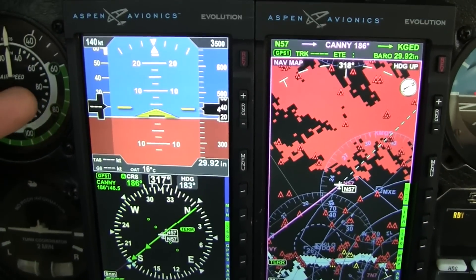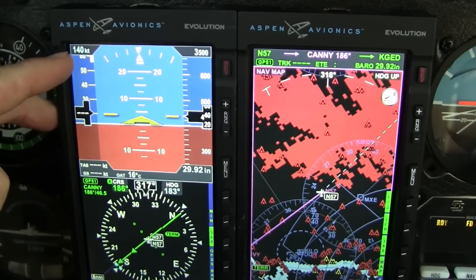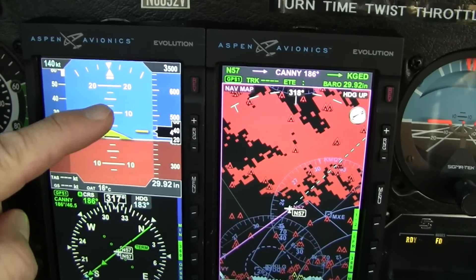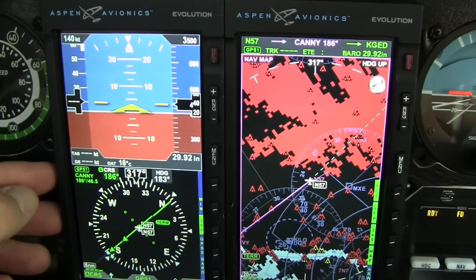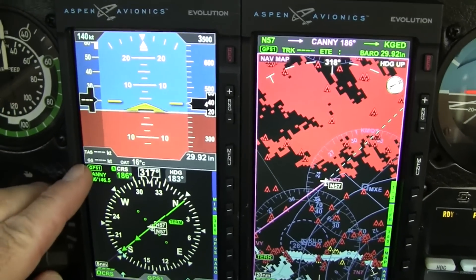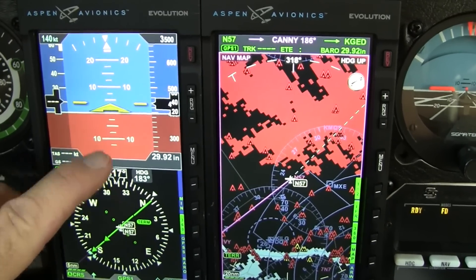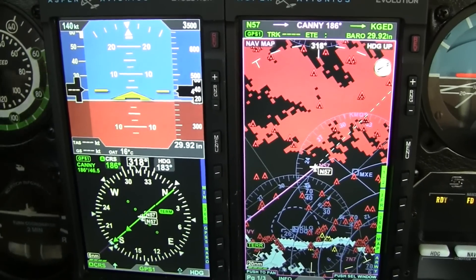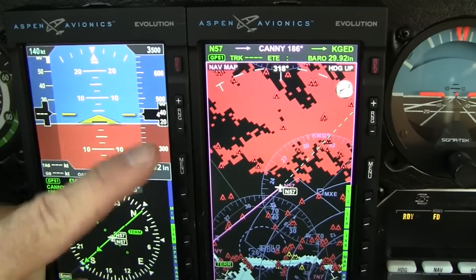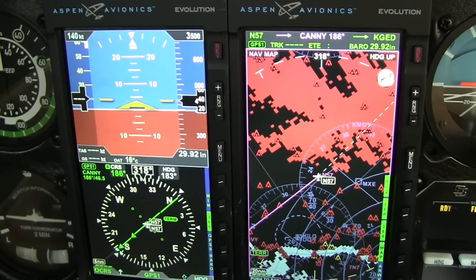Another feature on the unit: you can set a preprogrammed airspeed. So if you want to fly an approach at 100 knots as a reminder, you can set it at 100 and it will beep at you. Same thing with the altitude — as you climb up to your altitude, it will beep at you, letting you know you're within 200 feet, and it will change depending on how fast you're moving. You have true airspeed calculation, ground speed, outside temperature, and barometric pressure. The airspeed indication and altimeter can also be turned off in the menu so you can go with the standard AI presentation without the speed tapes.